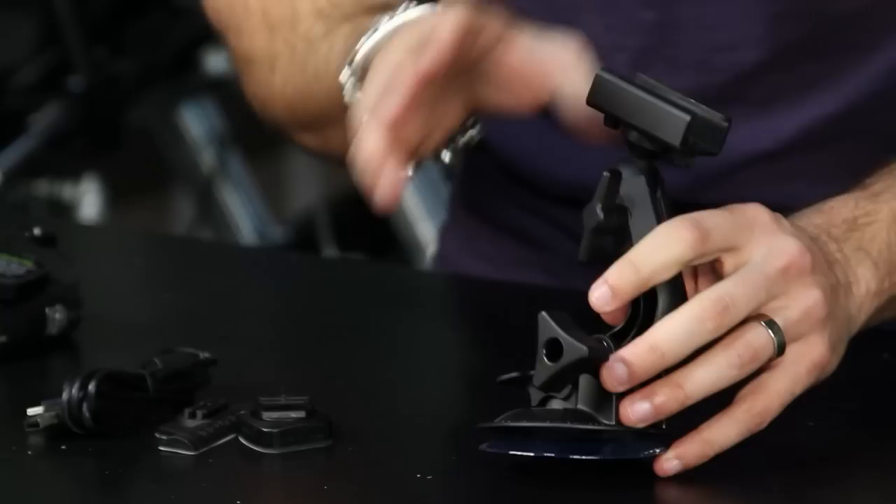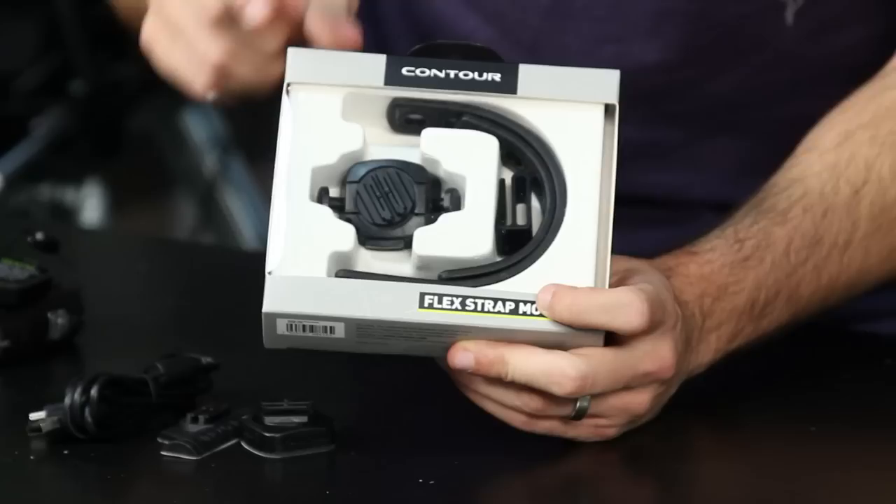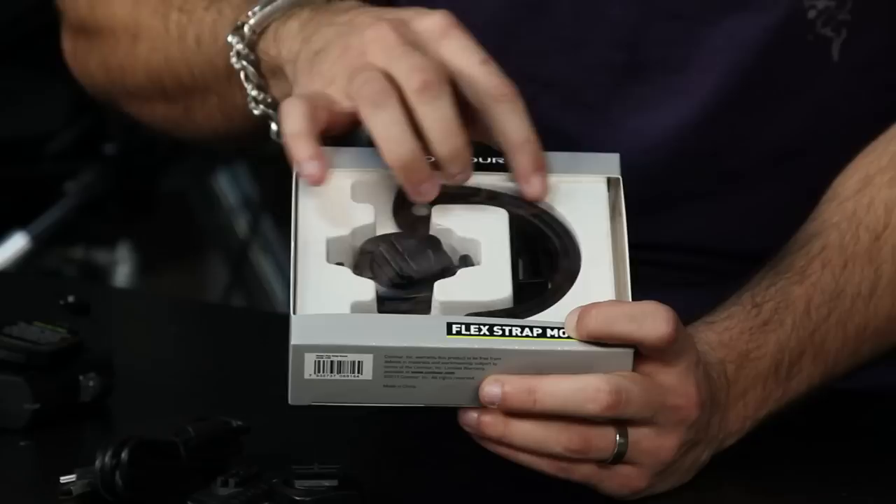We also have the flex strap mount, which allows you to go around varying sizes of handlebars, pieces of frame, or crash bars. There's a shock-absorbing element to it, so it won't transfer a lot of vibration. Those are also sold separately.